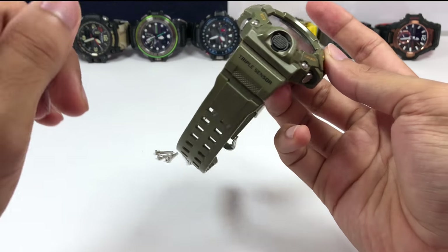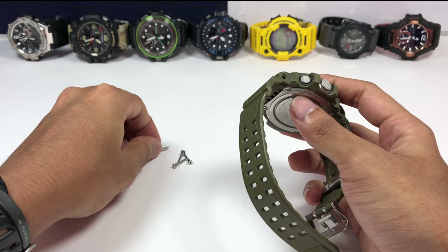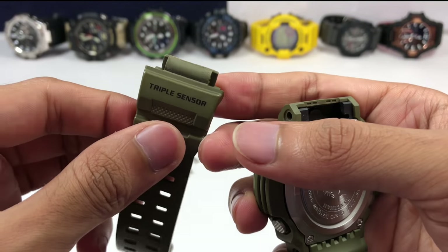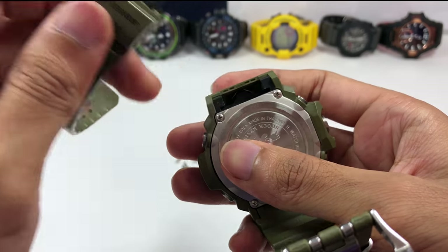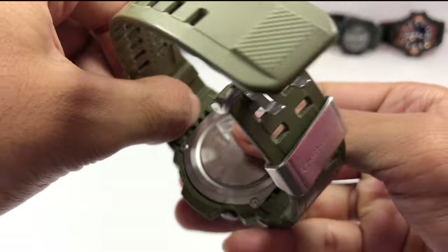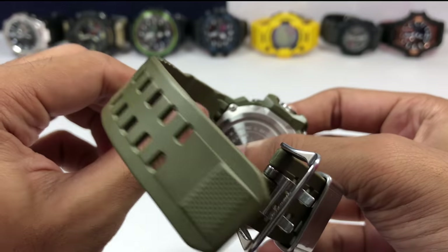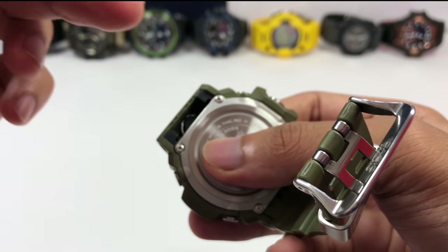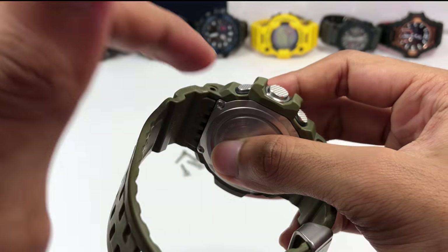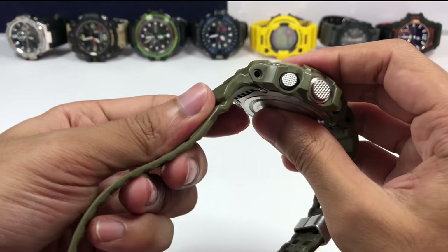I just removed all four screws on the side of this Rangeman and I want to quickly point out something about this lug design. It locks with a screw bar — a solid stainless steel one — and the construction of this adapter is built to fully integrate with the hard case and the bezel as well. Everything fills every single gap, so when the strap is added it locks into place without even needing the screw. This resin hard case is fully hardened with one, two, three, four, and five layers of protection just to guard the lug part alone.